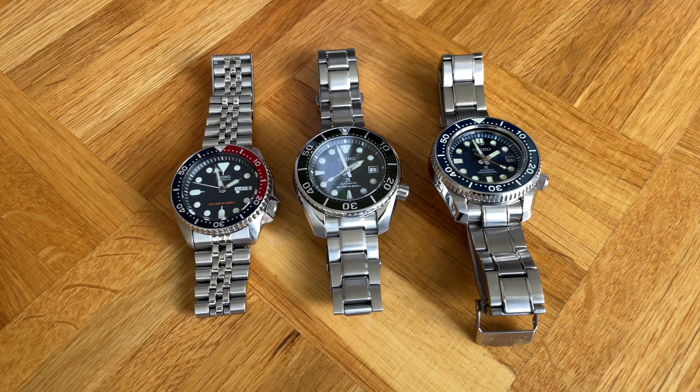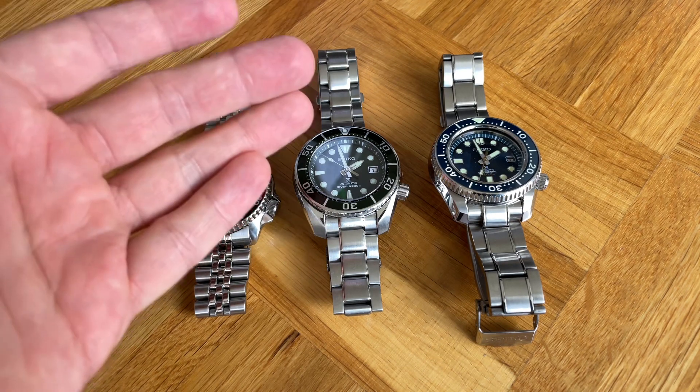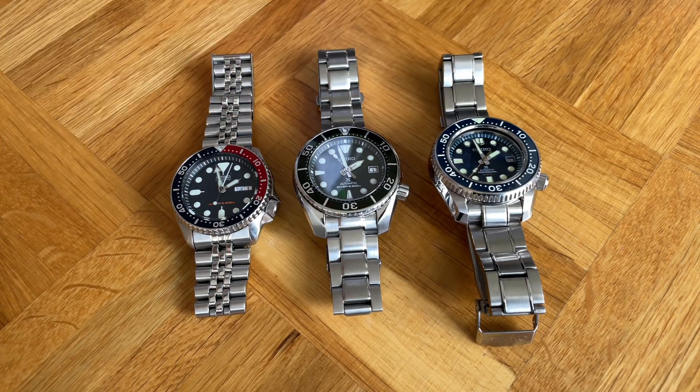I thought the best idea is probably to also take the SKX — in this case the 009 — into this comparison, because many of you watching have the SKX as a reference point or the Sumo, so you can decide whether it makes sense to step up or simply get one of these watches. First of all, let us get the facts and pure dimensions out of the way.